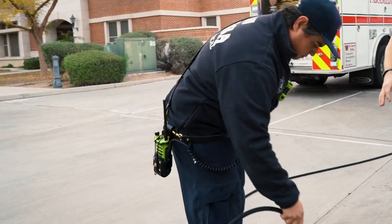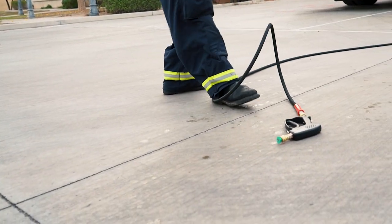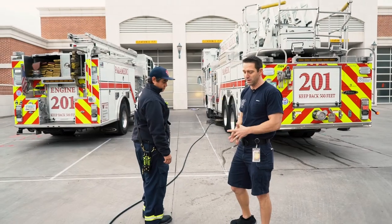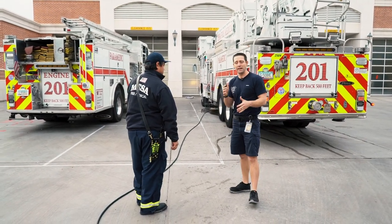This has a 25-degree fan spray on it, and we've got about 50 feet of hose here, so we can get ourselves a good distance away from the truck and away from the fire. Now we're going to go back to the pump panel and show you what to pump this at and how to operate it effectively to maximize the efficiency of the spray.